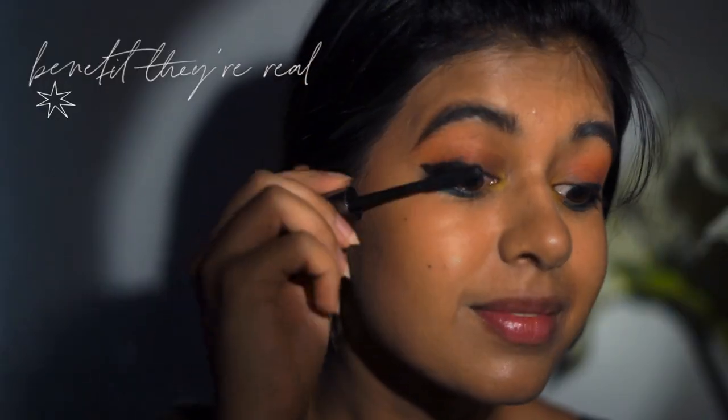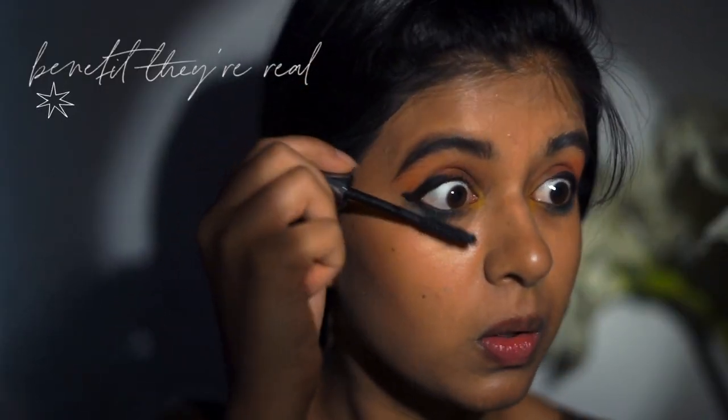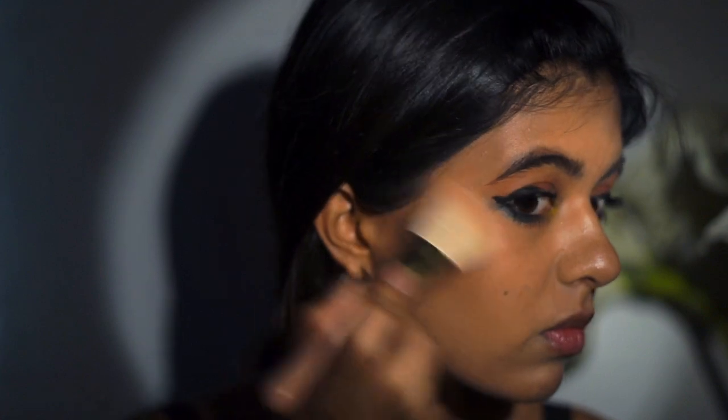So next step is just mascara — this is Benefit They're Real. Second last step: highlighter. I don't have a separate highlighter, so I just use the shiniest colors in my eyeshadow palette and wet them a little bit so they give a bit more shine.